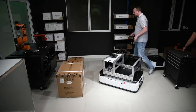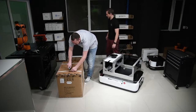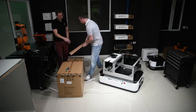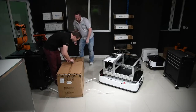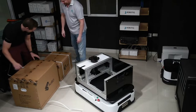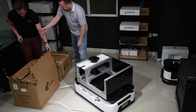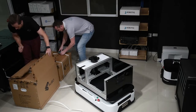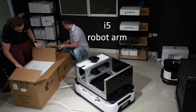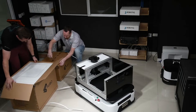Let's unpack the Ubu i5 AGV kit. Oliver is unpacking the control box in this case.